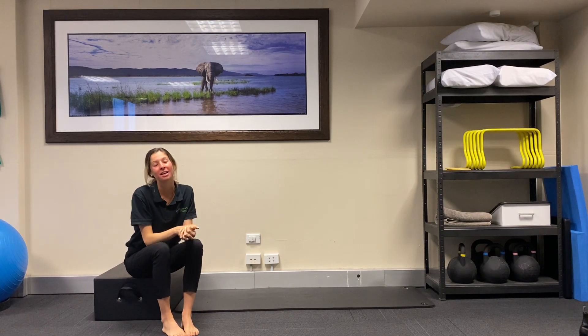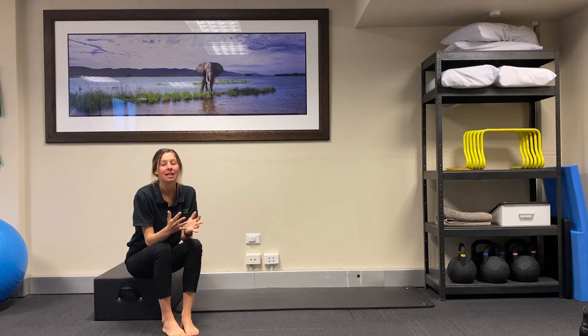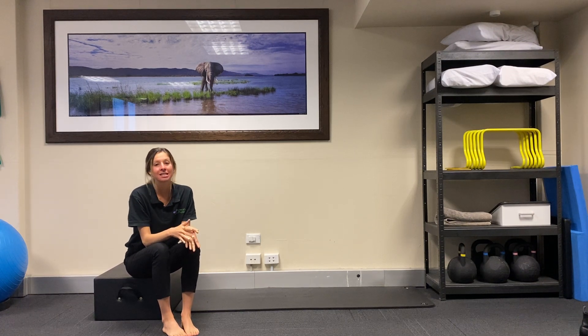Hi everyone, it's Olivia here from Peak Physio. Today I wanted to run through my baseline three exercises for running. A lot of you have started up running during lockdown because it's one of the few exercises that we can actually do, and are getting quite concerned about injuries or have maybe experienced some niggles. These three exercises are my staples and I would really recommend incorporating them two to three times per week as a complementary strengthening program to your running.